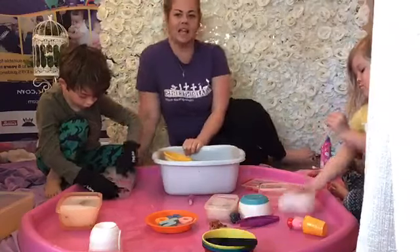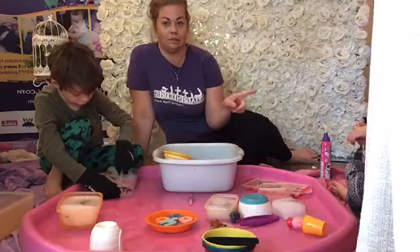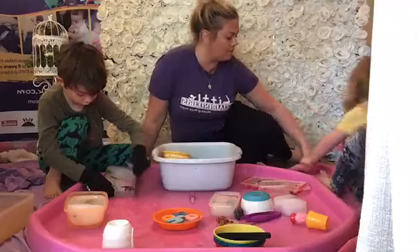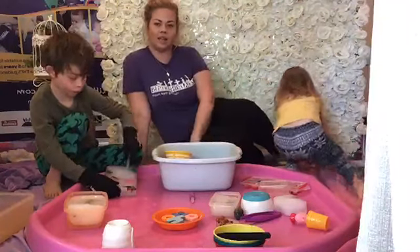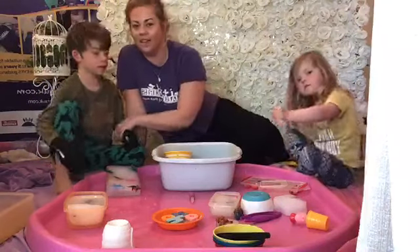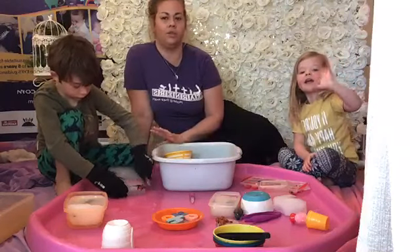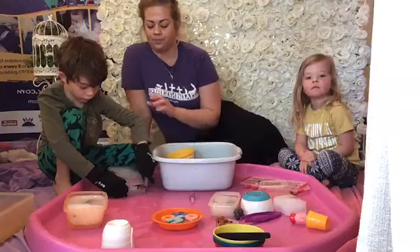Because what we're looking at today - come forward just a little bit more because I can't see you and what people want to see - you sit right here next to me. So what we're going to look at today is a really, really easy little activity. Hi! Really easy activity that you can do at home. You don't need anything other than a freezer and some toys.